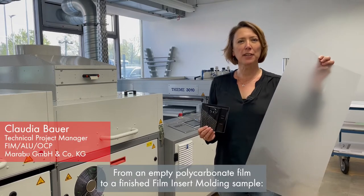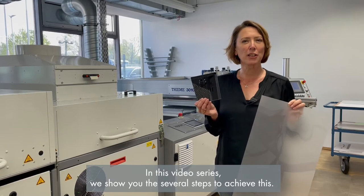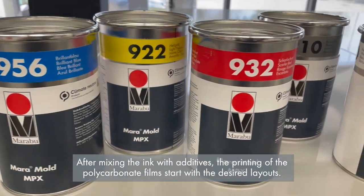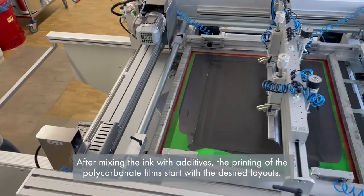From empty polycarbonate film to a finished film — in this video series, we show you the several steps to achieve this. After mixing the ink with additives, the printing of the polycarbonate film starts with the desired layouts.